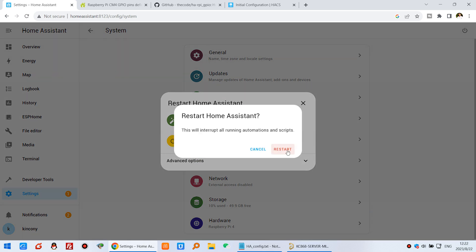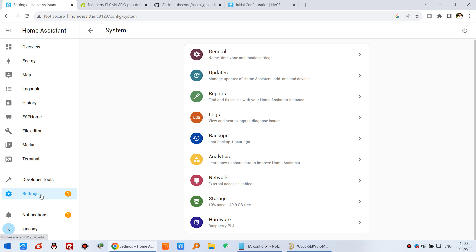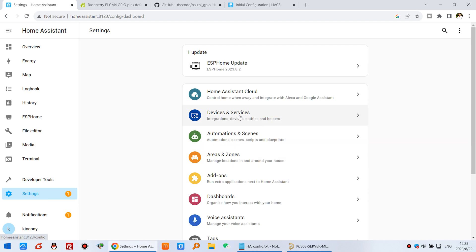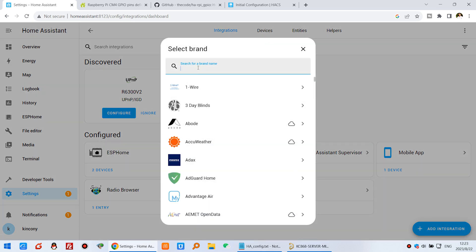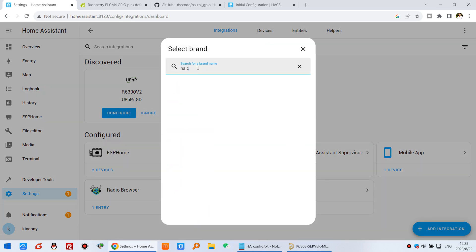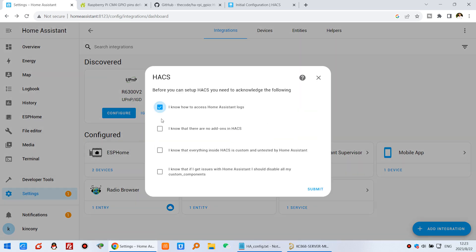Remember to restart Home Assistant before configuring it. Click Restart. After restarting, press Ctrl+F5 to clear the web browser cache. Then go to Settings → Devices → Integrations → Add Integration and search for HACS. You will see the HACS item — click it, check all options, and click Submit.